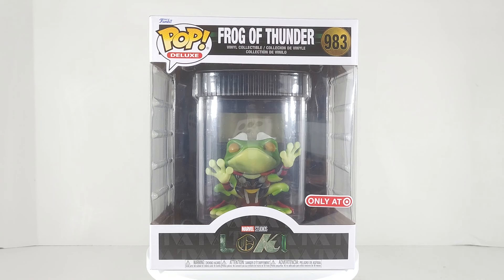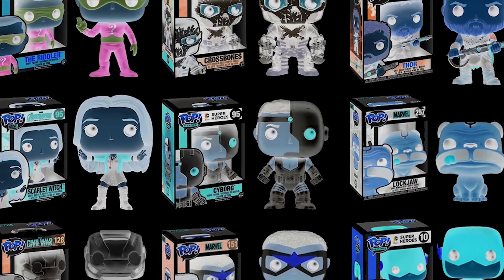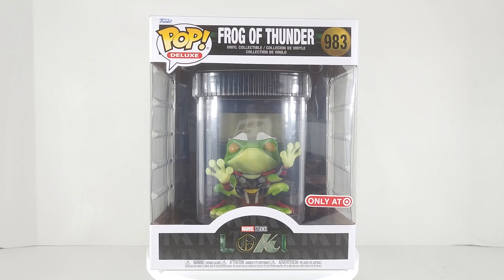Oh man, couldn't wait for this. Let's go. Geeks was popping. We got the Frog of Thunder, or Throg, as those old school cats know them.